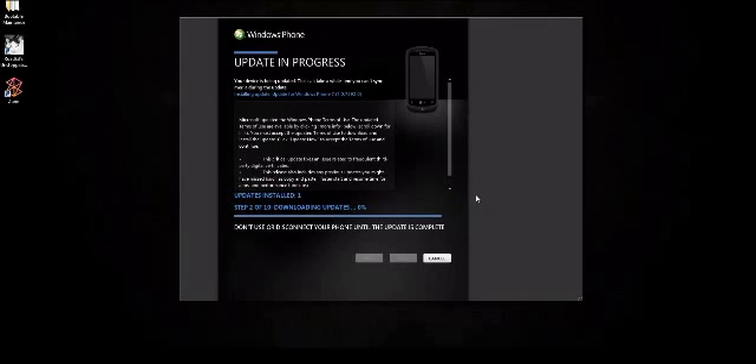It already did one. It says updates installed: one, but is it one of ten? One of twenty? I'm not sure. I think Microsoft should add something to their software so you know how long it's going to take — especially if you're trying to do this before going to work or going to bed. It could take an hour, four hours, or five minutes. It depends on connection speed too.